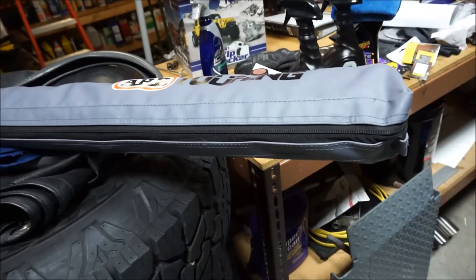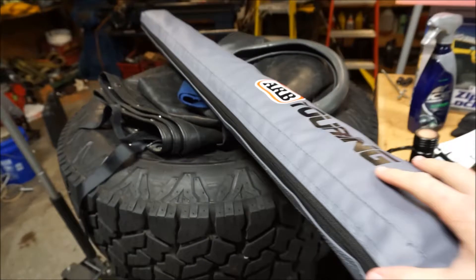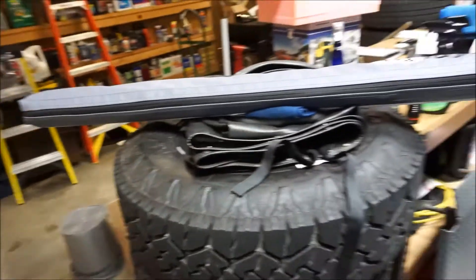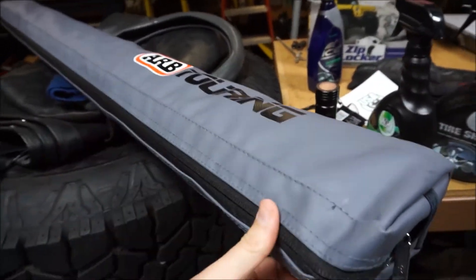Welcome back to the channel and welcome back to the vlog. Today we're working on the ZR2 a little bit. I did finally invest in something pretty cool and we're going to get everything together to mount this thing today onto the roof rack. This is an ARB awning and this is one of the smallest awnings you can buy from them — it's only four foot by eight foot, so it's actually a little bit bigger than four feet.